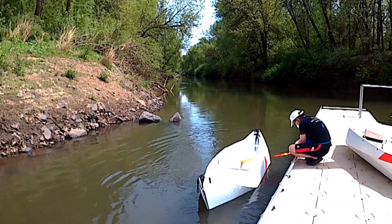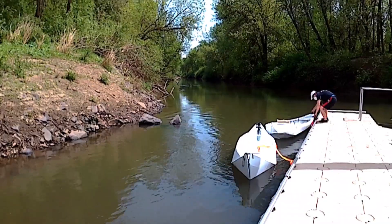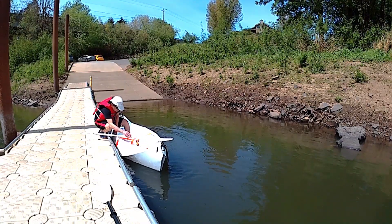The water, the river, is very fast at about 2 knots. I tried kneeling first, just to test the stability. As expected, it is very stable.